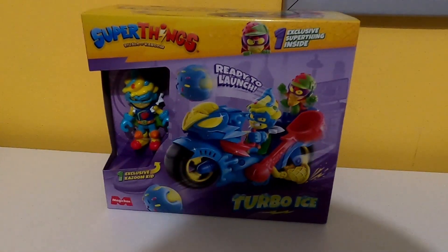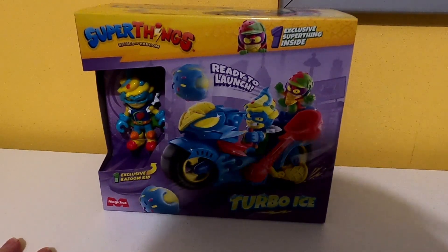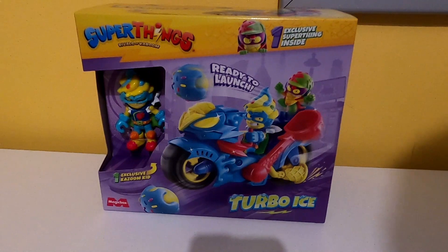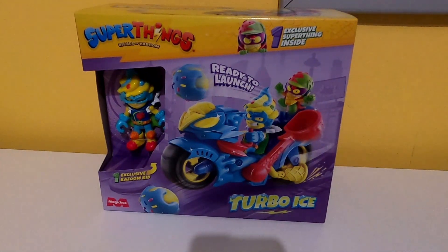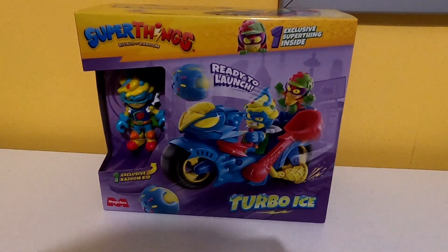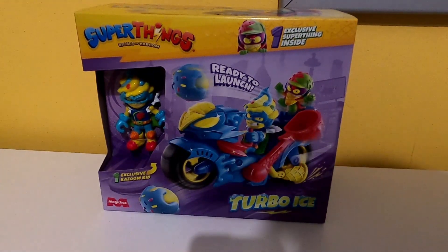Welcome to Turbo Ice, the next item in the Super Zings installment. I've left this kind of thing a bit late so I'll try to keep this quick, like 12 or 10 minutes. Anyway, this is Turbo Ice. Before we get into this, I just want to say I've had to move all this stuff over to this side of the desk, that's why I'm filming on the left side. I don't know why I had to explain that — let's get it on.